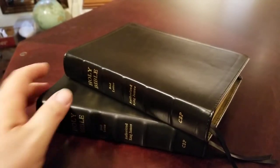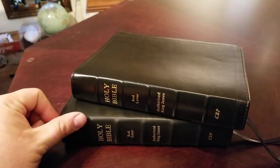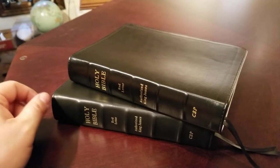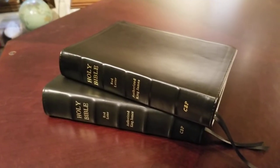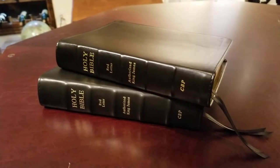This is a much smaller, more compact Wide Margin. It's just a great kind of all-in-one. Most Wide Margins are pretty big and not very portable, but this would be a portable Wide Margin edition. And I'll show you the comparison as well.